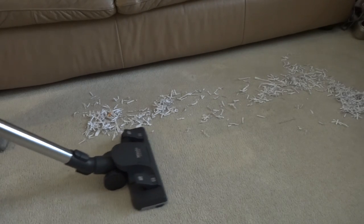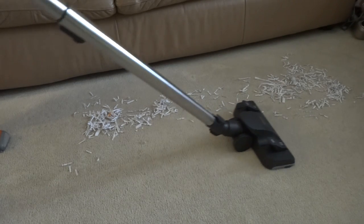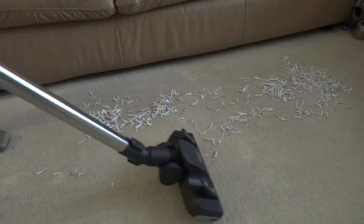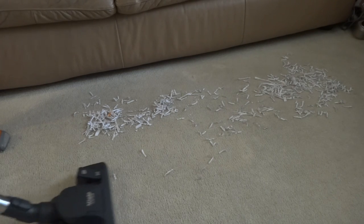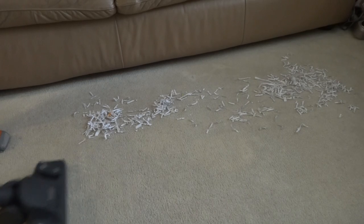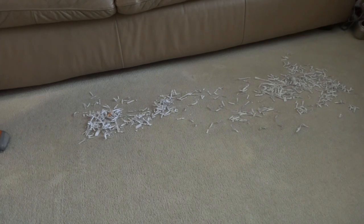One pass, two passes, three passes, four passes with my Miele. Sorry about this because I'm not using a turbo brush or power head — let me show you what it looks like under here.